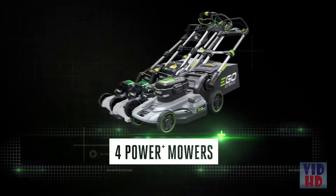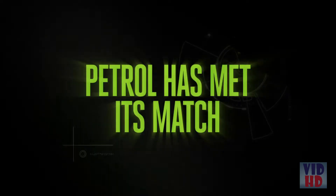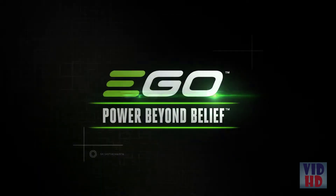Choose from four models and discover petrol-matching power from the Cordless Specialist. EGO — Power beyond belief.